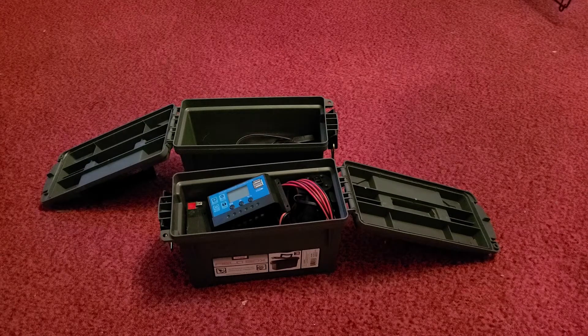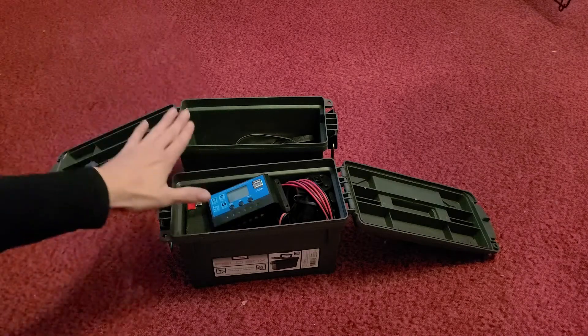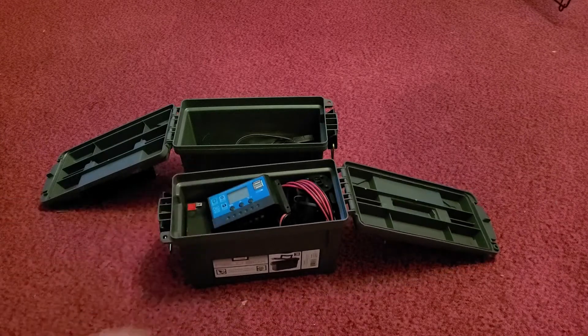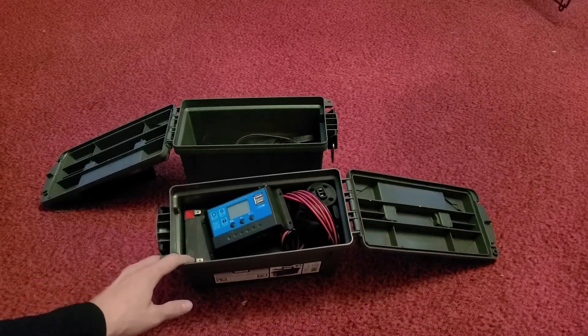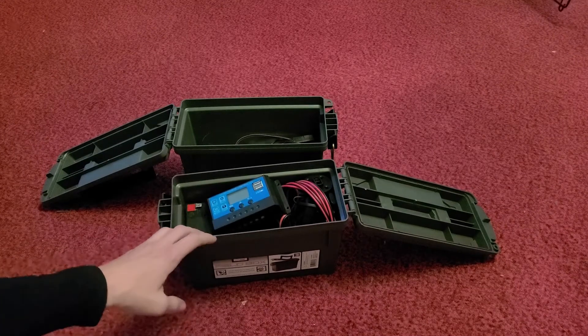I thought about putting everything in one container, but I decided to set up this solar system — with the solar panel, the lights, and the main components — in two ammo boxes. The reason I chose two is I want to make them easy to disconnect and move when I need to clean the hutch or power spray it. Or if I want to use these for something else — if the power goes off, I want to be able to easily unplug one, bring it inside, and charge my phones.